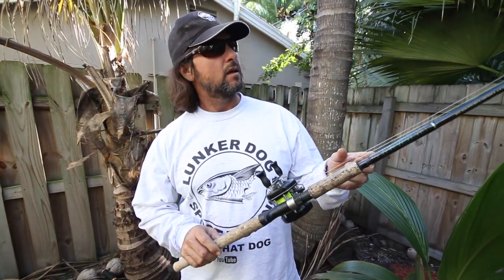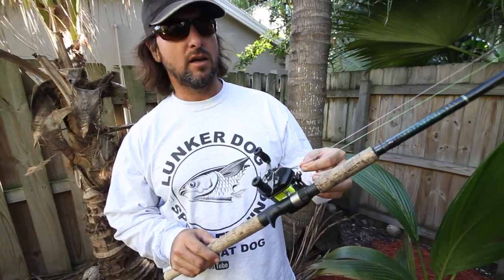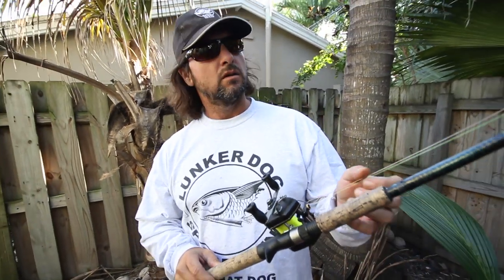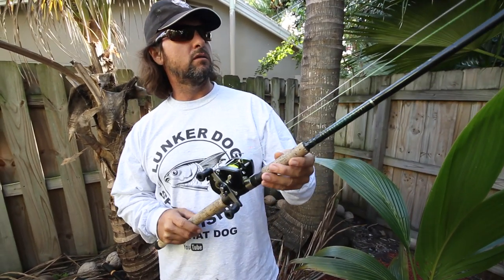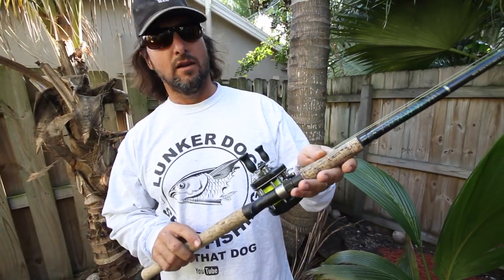Hey everybody, it's Captain Jeff. I'm letting you guys check out my go-to combo. This is the combo that I use when I'm fishing big snook, tarpon ranging from 20 pounds all the way up to 150 pounds. This is a real, real diverse setup, something you can do a lot of damage with.